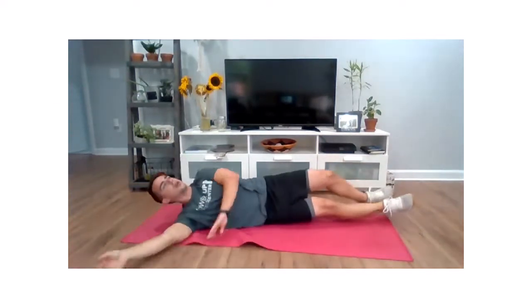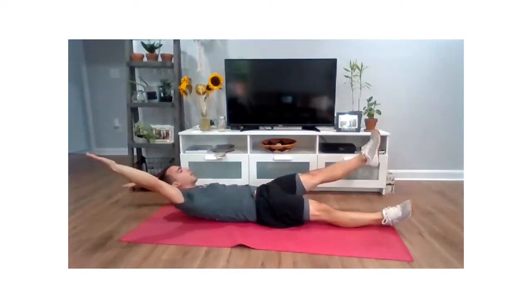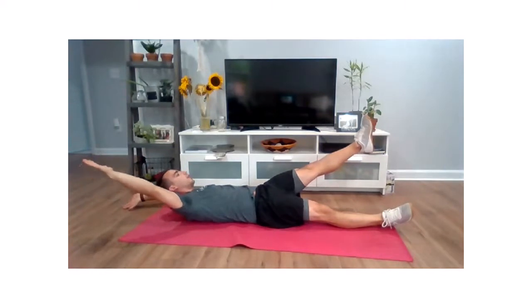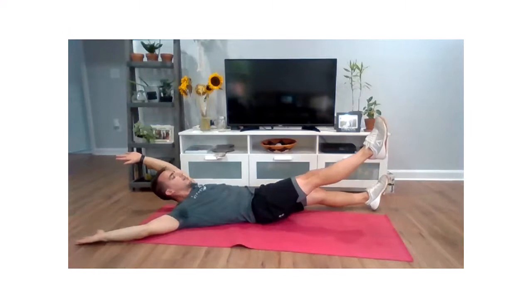We're going to flip that over. We're going to do more or less the same thing — arms and legs, opposing side. Come up and we're going to squeeze. We're going to push an opposing arm and leg into the ground and relax. Opposite side, up and squeeze, pull those abs in tight, and relax.